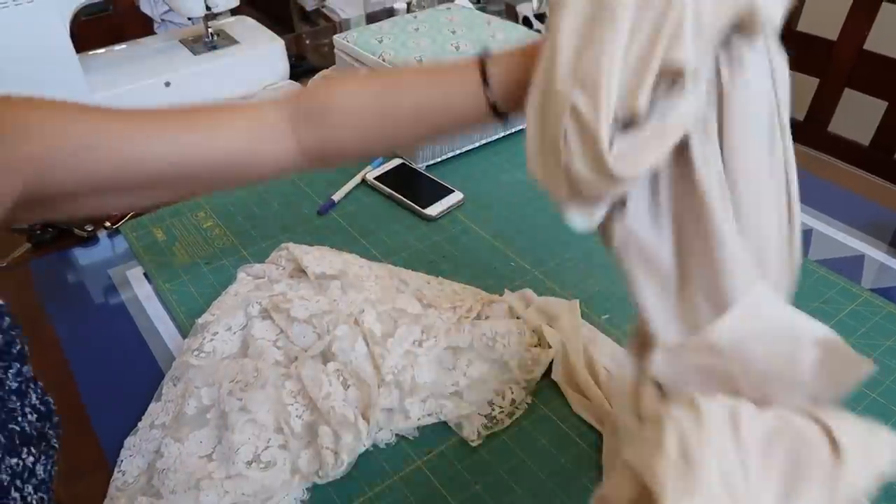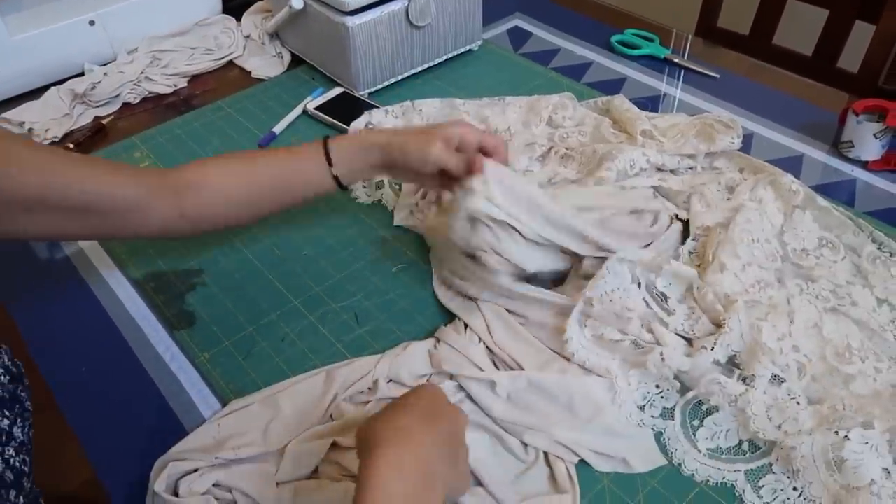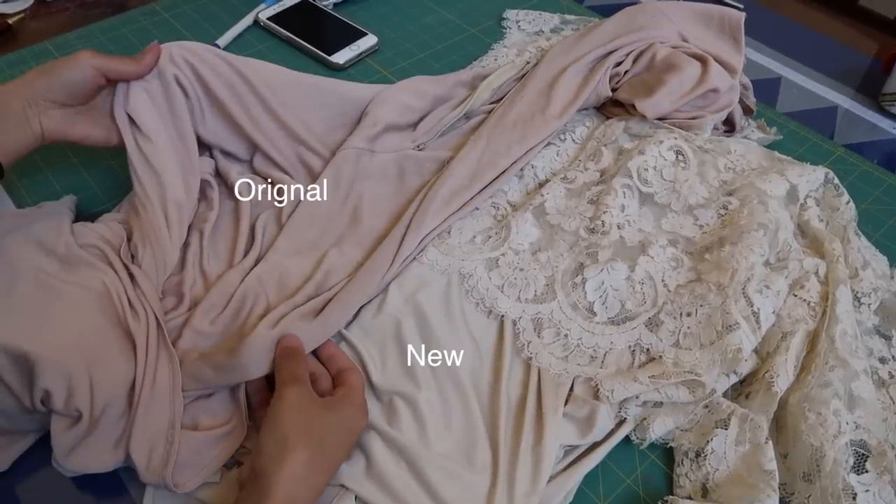I ended up having to buy new fabric to replace the dress underneath, and made sure it stretched in four ways to allow room to grow and so that it feels comfortable.